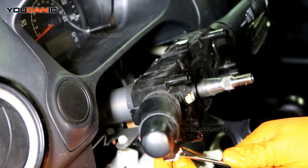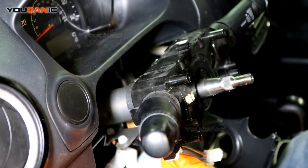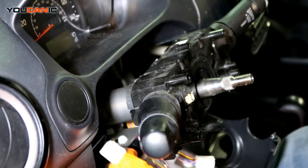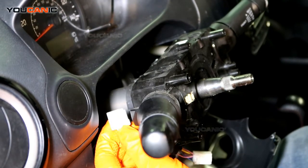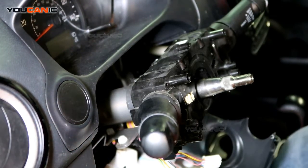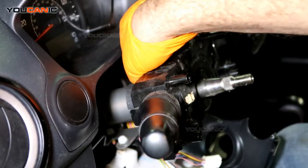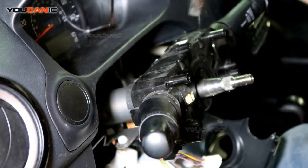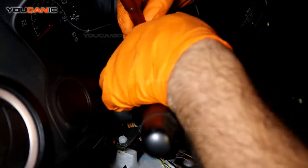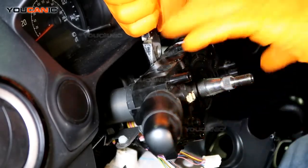Right here we have the connection for the combination switch. Simply press it and pull it off. The last thing is to remove this clip — you can use pliers. Press, squeeze the pliers, and remove it.